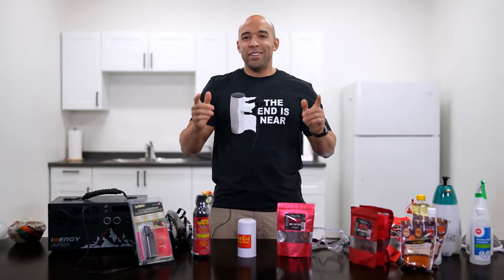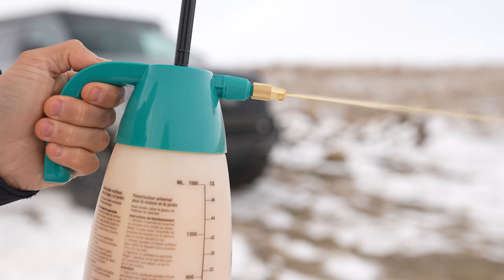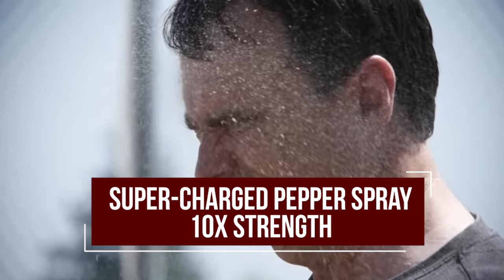Hi folks, Canadian Prepper here. Today on the channel we are going to be making pepper spray — stuff you can use on the bad guys after the proverbial shizzy hits the fizzy. Let's get to it.